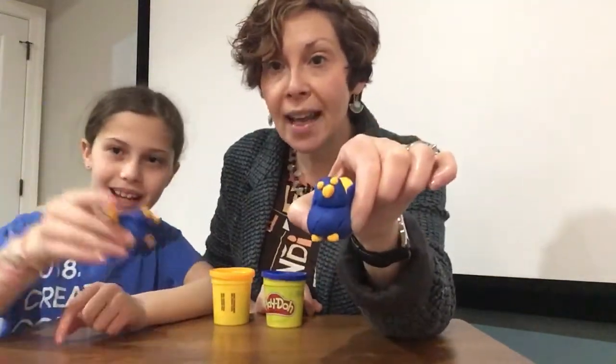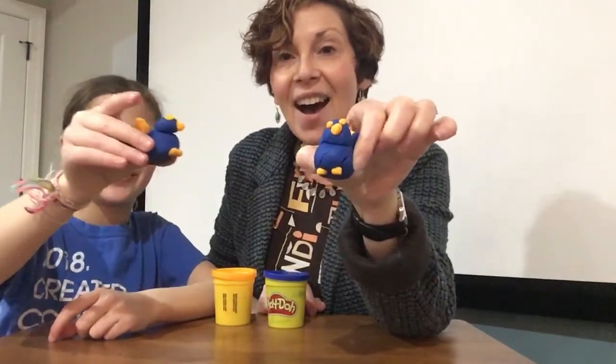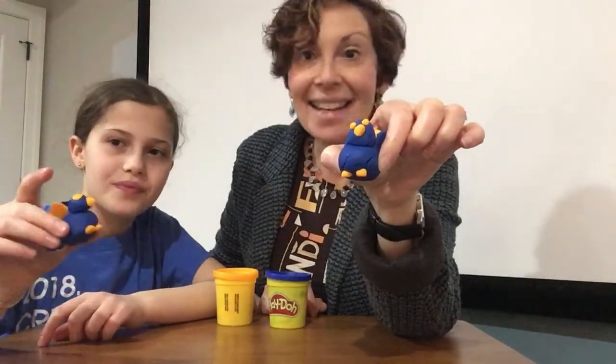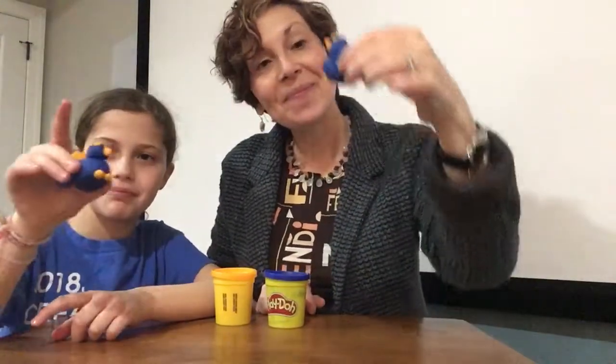So now we have a mama blue bird and a baby blue bird! As you tried to make a blue bird with us, you can enjoy and have fun with your little blue bird. Bye!